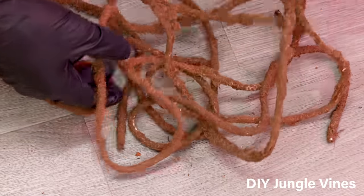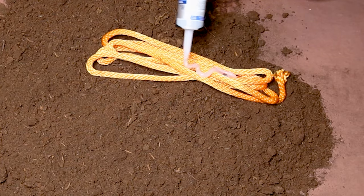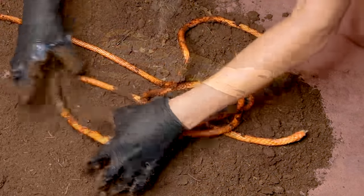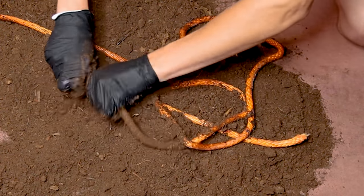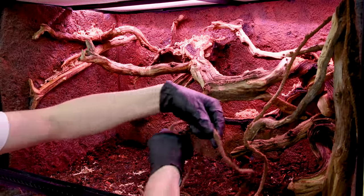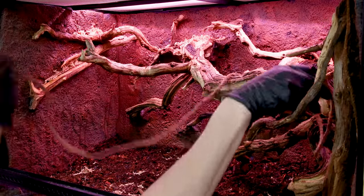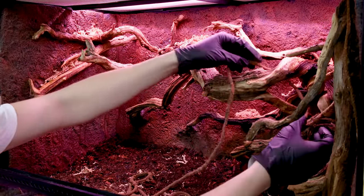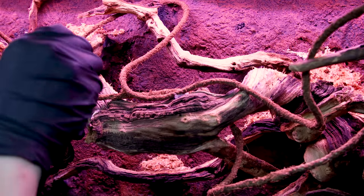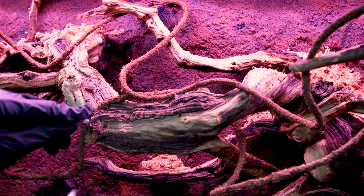I also included some DIY jungle vines that Will made. You coat cotton rope or nylon in silicone and drag it through cocoa fiber. Once the silicone cures, the result is something that functions really well as a vine. I weaved these throughout the canopy to add some variation and interest, and used super glue to secure them to various points.